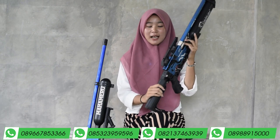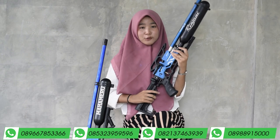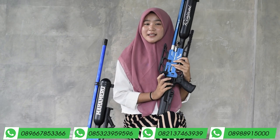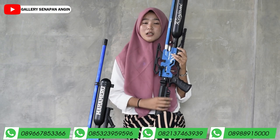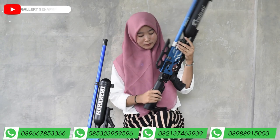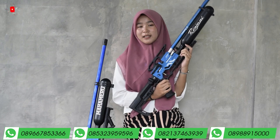Di atas chamber ada rail mounting atau tempat taruh teleskop. Untuk tarikannya ada di sebelah chamber, dan sudah menggunakan tarikan seat lever, sudah tidak menggunakan tarikan grander lagi. Intinya mudah banget saat digunakan untuk berburu. Untuk trigger ada di bawah sini, dan sudah menggunakan trigger max, intinya mudah banget.